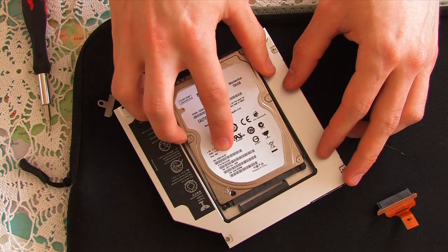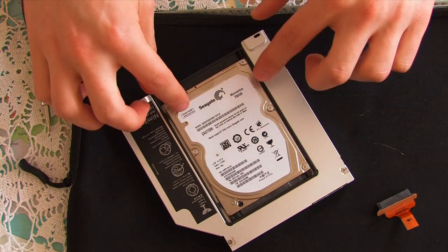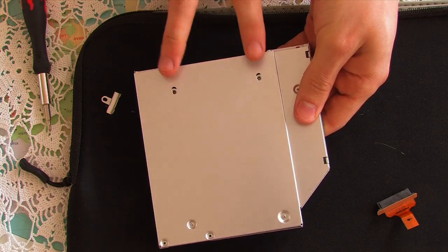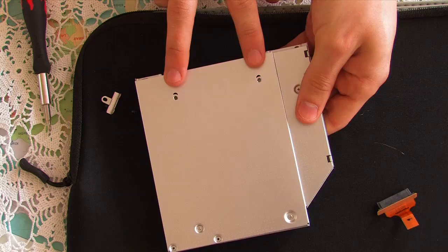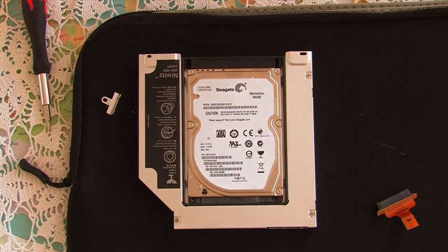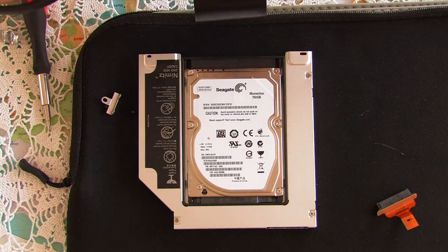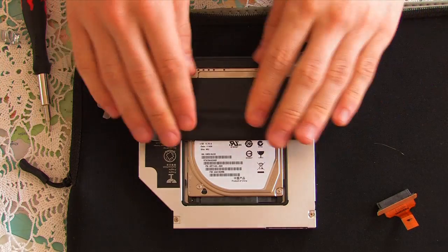Installation is the simplest thing — you simply slide it in, make sure the SATA connectors match up and push it down. Unfortunately one downside to this unit is that it doesn't come with screws. There are two screw holes on the underside and if you have screws I'd highly recommend using them, but seeing as I don't, I'm going to use black tape. You just don't want the drive rattling around inside your computer.